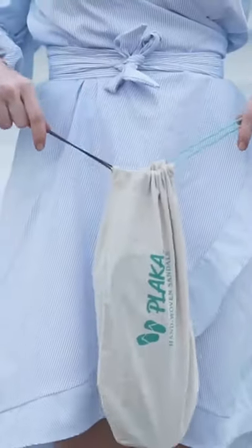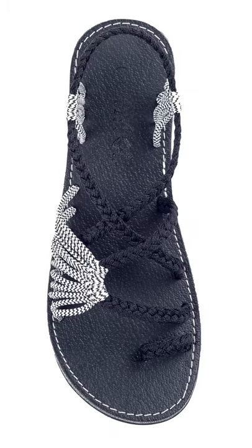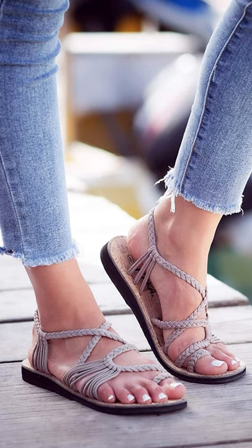Plaka comes in many different colors to match your style. These sandals are great for exploring, going to the beach, relaxing by the pool, on a cruise, or an evening out on the piazza.